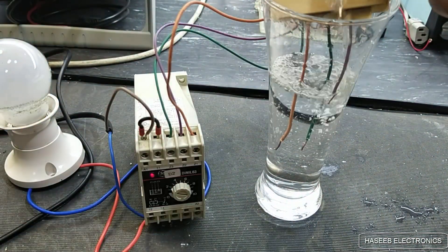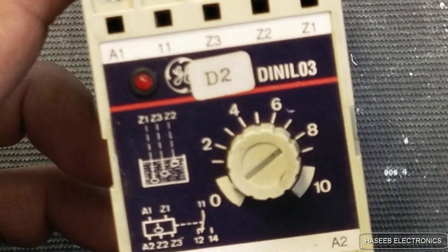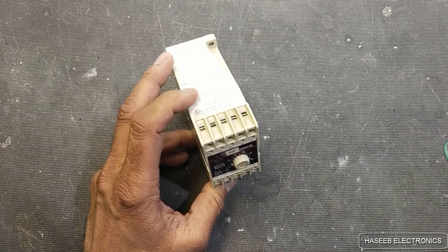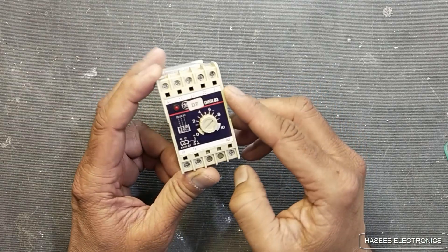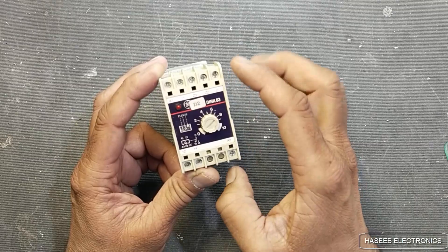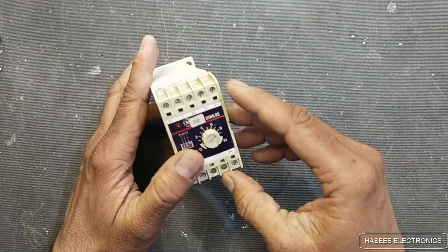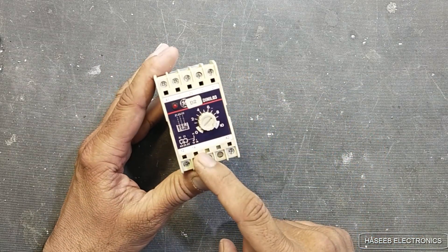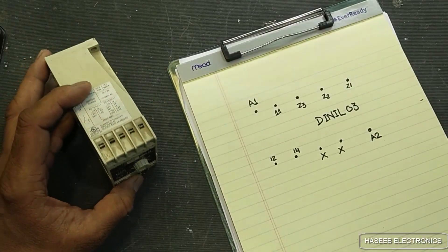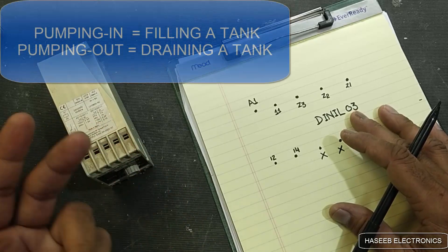I have the DINIL03 — it is a motor control circuit, a water pump control. It has three probes: one common and two probes. When it senses the water level in the tank it will turn off the water pump. In this video we will make the connections for this.